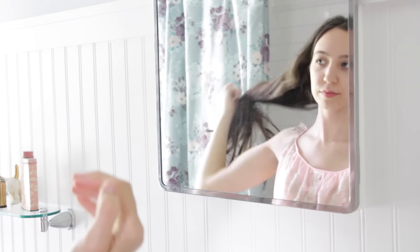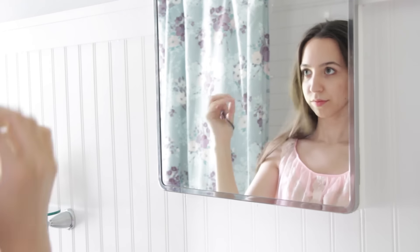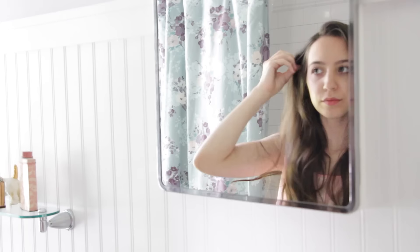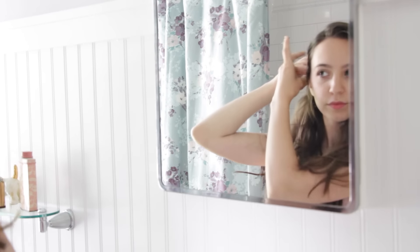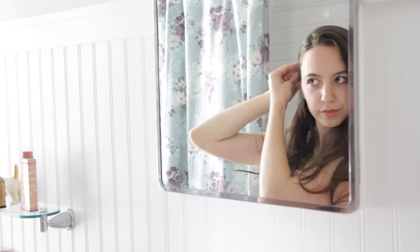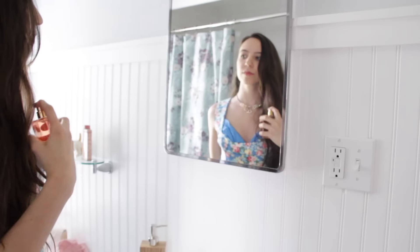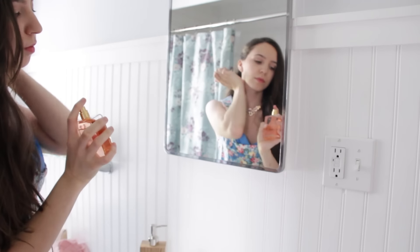Now it's time to do my hair. My hair is just naturally wavy so it's pretty easy to work with — I decided to just pin back a little section. And of course we can't forget some perfume; I'm using the Chanel Mademoiselle perfume, and I've also gotten dressed.